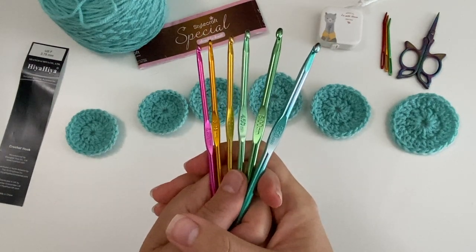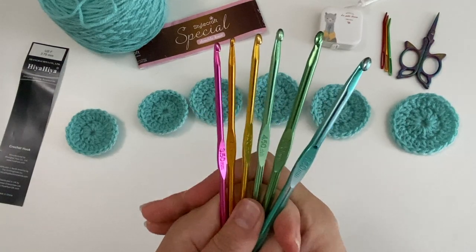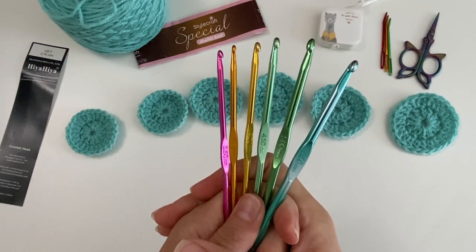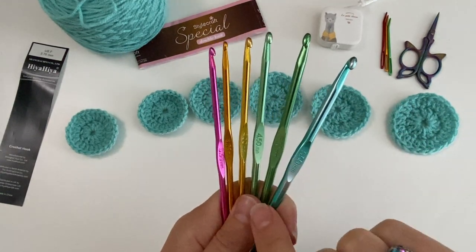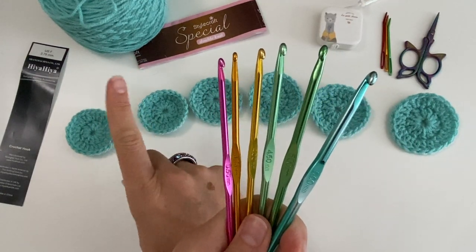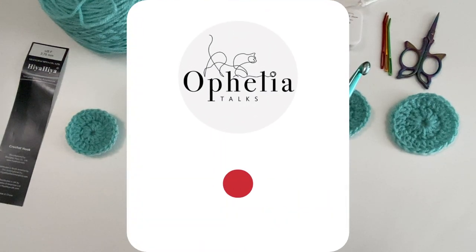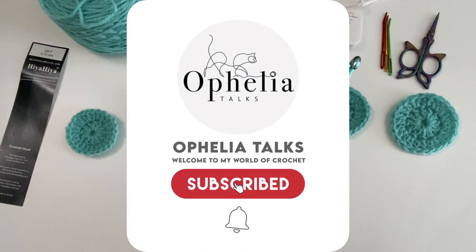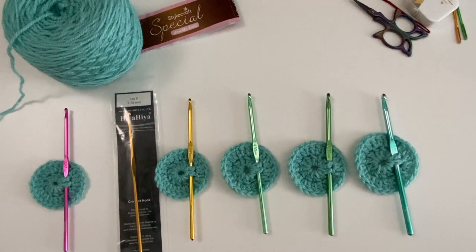Hi everyone, it's Anja here and I'm back with another video for Ophelia Talks. Today we are doing a scientific experiment where we are using different sizes of hooks to create the exact same pattern with the exact same yarn and seeing what the effects are. Let's get started.